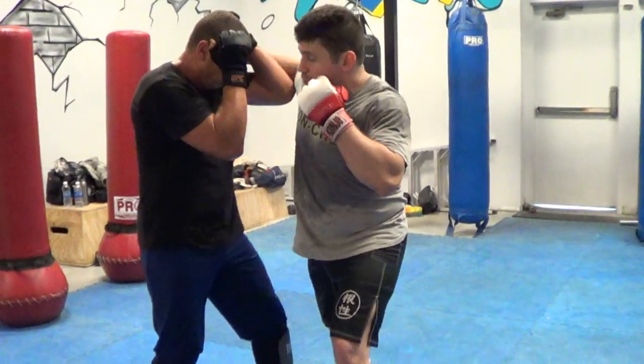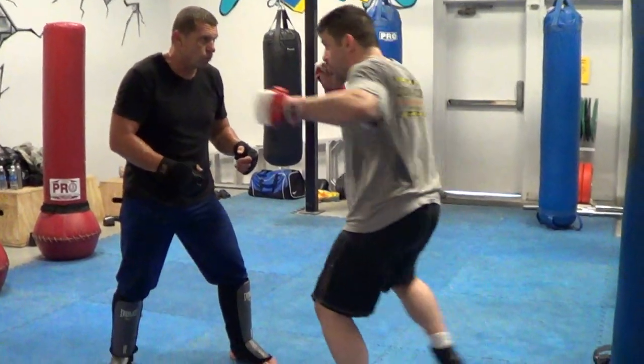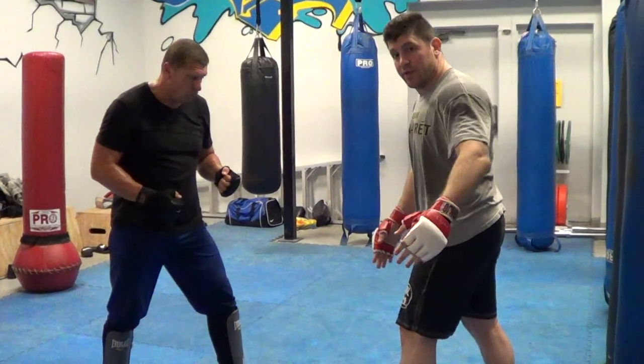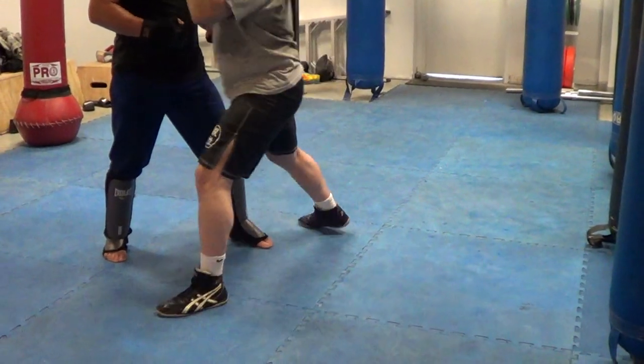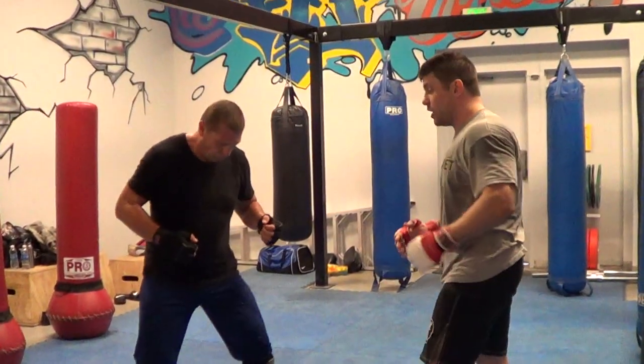You're going to step up. Boom. Keep your hands up. Step, step. See, I'm cutting an angle. Just watch the feet now — I'm cutting an angle with my feet, stepping in a triangle format.